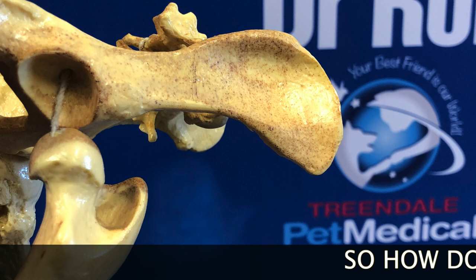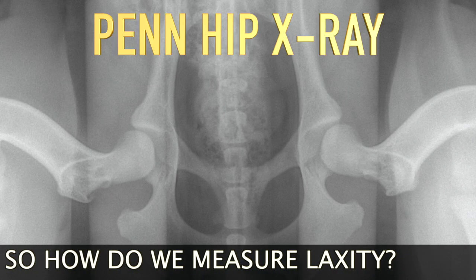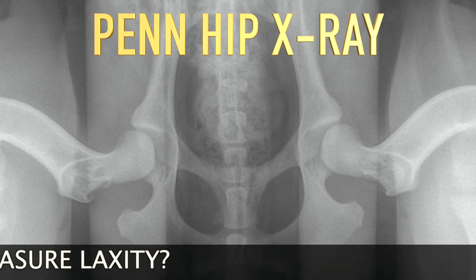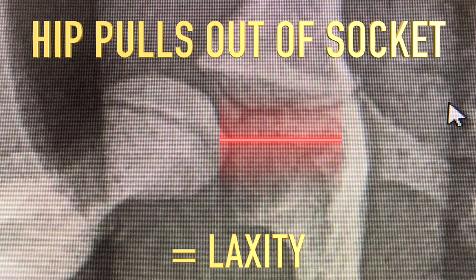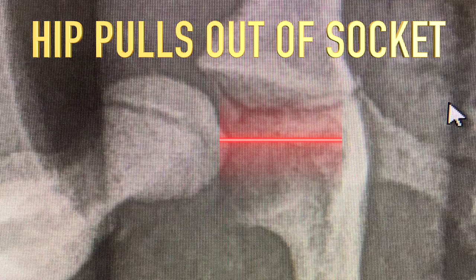We measure hip laxity by doing a PennHIP x-ray. This places gentle distraction on the hip joint to see whether the ball joint pulls out of the socket. If laxity is present, your dog has hip dysplasia and needs to have a procedure called a JPS.